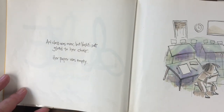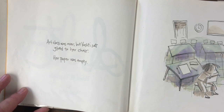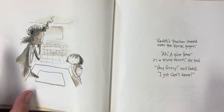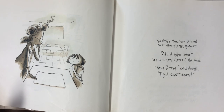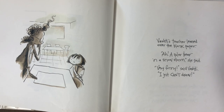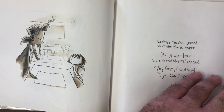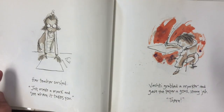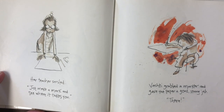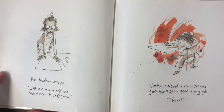Art class was over, but Vashti sat glued to her chair. Her paper was empty. Vashti's teacher leaned over the blank paper. 'Ah, a polar bear in a snowstorm,' she said. 'Very funny,' said Vashti. 'I just can't draw.' Her teacher smiled. 'Just make a mark and see where it takes you.' Vashti grabbed a marker and gave the paper a good, strong jab.